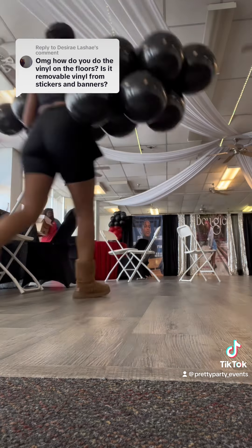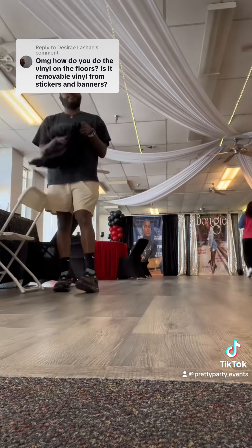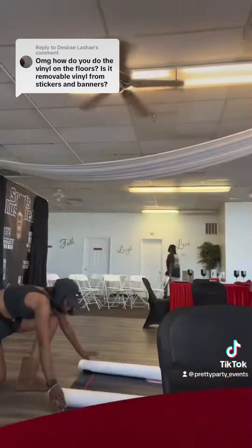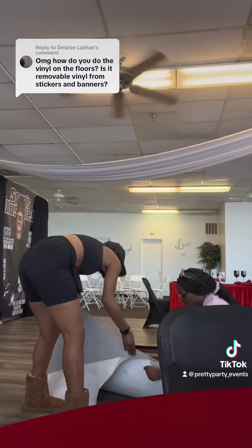I had a lot of comments asking where I make my floor wraps. I'm going to show y'all how we lay it down, and I'm going to talk about where I make it. I make all of my stuff on Word. If you look at that last video showing the backdrop, it's the same concept on how you make the floor wrap and the backdrop. I get them printed from Stickers Banners. I just go to the Stickers tab for the floor wrap.